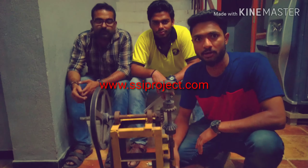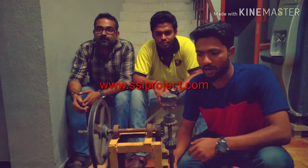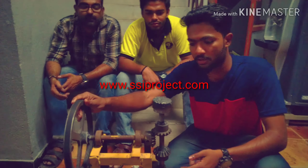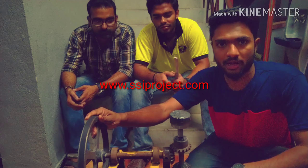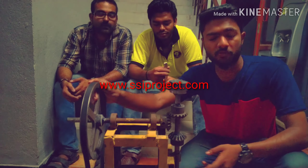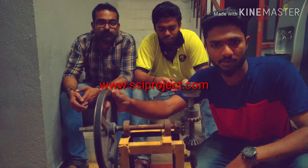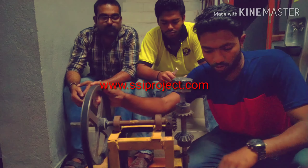We have done this project with guidance from our school staff. They helped us in making this machine, guided us throughout, and it was very helpful. Thank you.